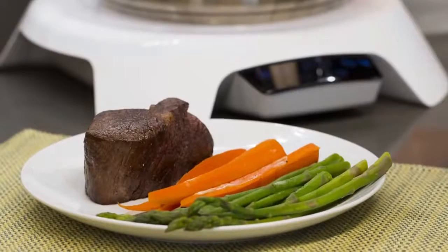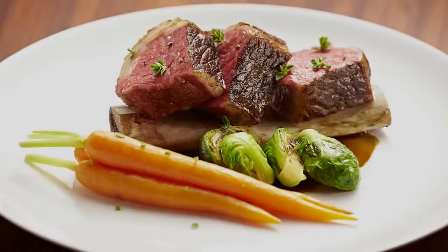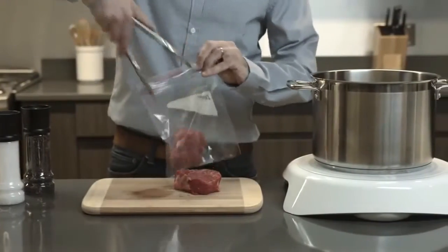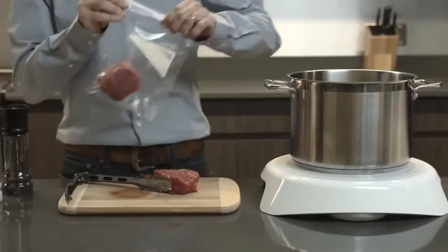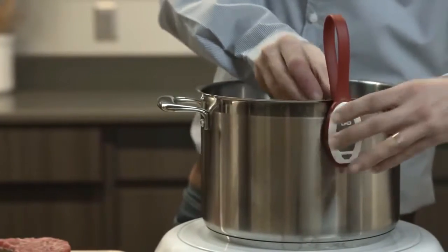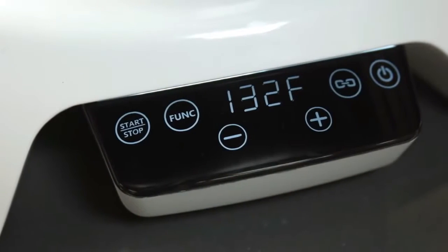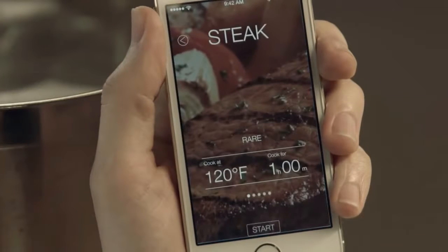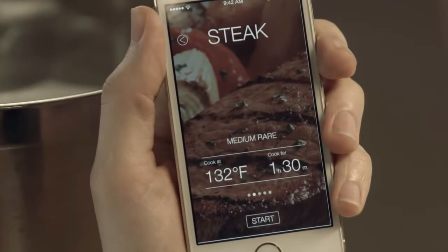One of the coolest applications of Paragon precision cooking is called sous vide — a method that's been used in top restaurants for years because it produces consistent results with very little supervision. Simply seal the ingredients in an airtight bag and place them in a pot of water. Attach the magnetic temperature sensor, set the desired temperature, and press start. You can use the optional Paragon mobile app to find the right time and temperature for your food in three simple touches.